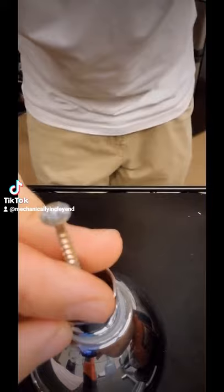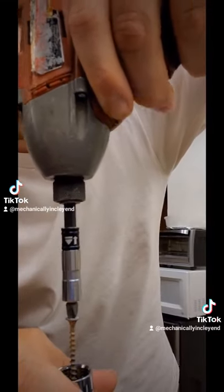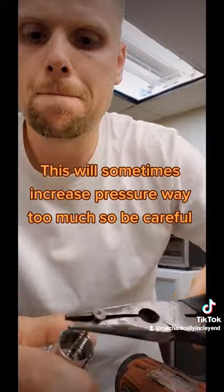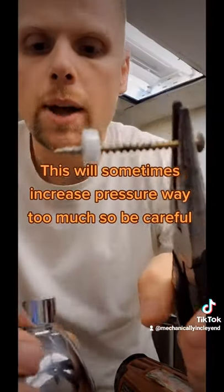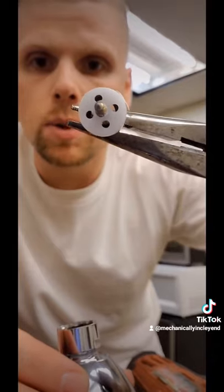What you want to do is get yourself a screw and place it inside the middle, then drill it into the water saver — just like so. Then get yourself a pair of pliers and pull out the water saver. This is a big flow restrictor that will reduce the pressure coming out of your shower.